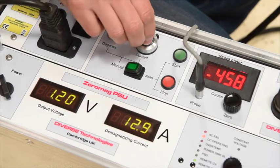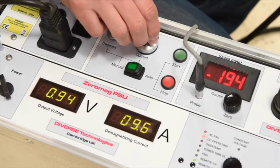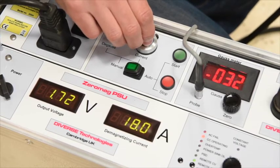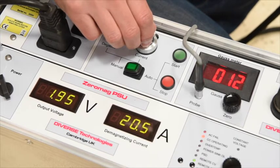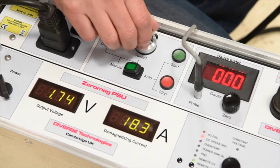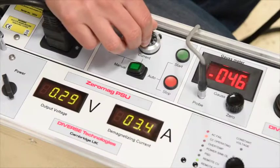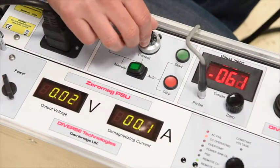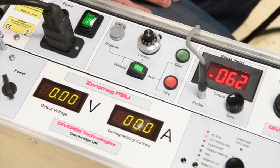This gives us complete control over the field in the pipe. It is possible to make the field worse as well as better. By adjusting the control, we can reduce the magnetic field in the weld prep to zero, as seen on the gauss meter display. The probe can now be removed from the weld prep and we are ready to weld. At the end of welding, it is good practice to adjust the current control back to the centre and switch to auto.